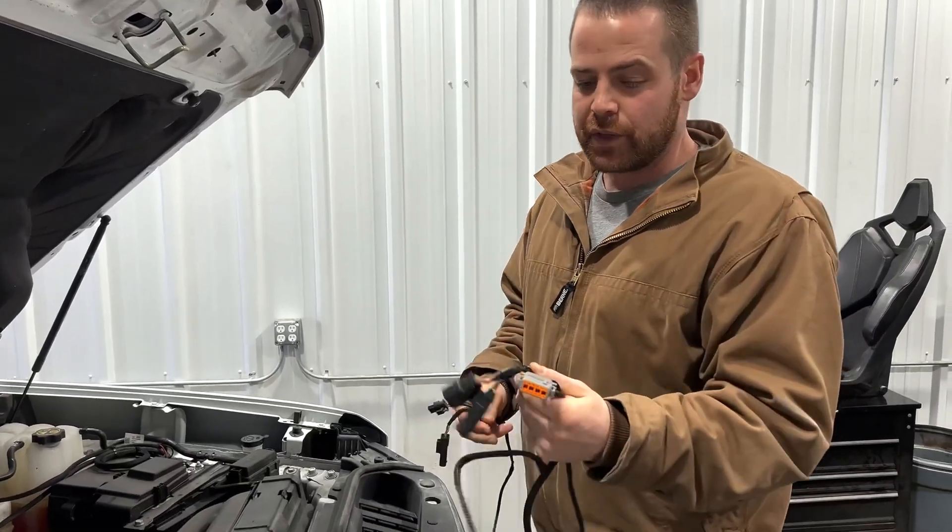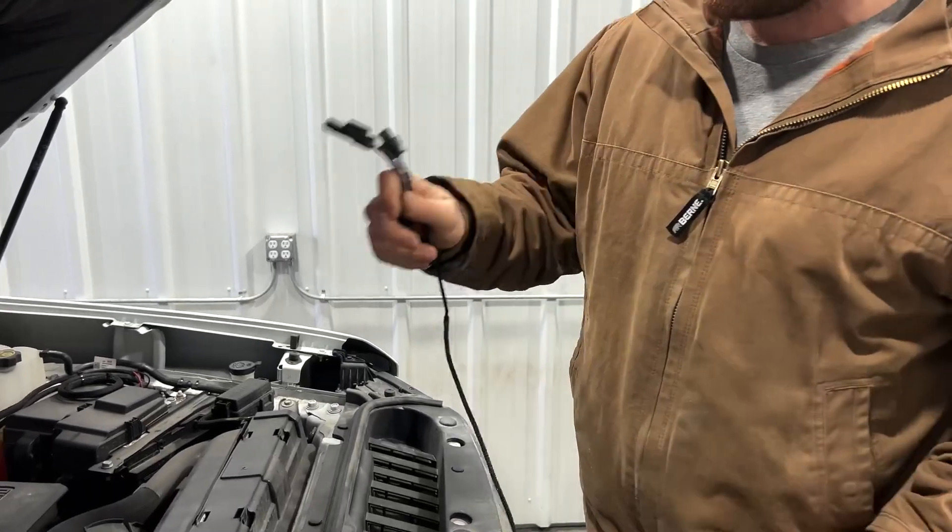On the harness, you're going to have two leads: one for the fuel pressure and one for the boost.